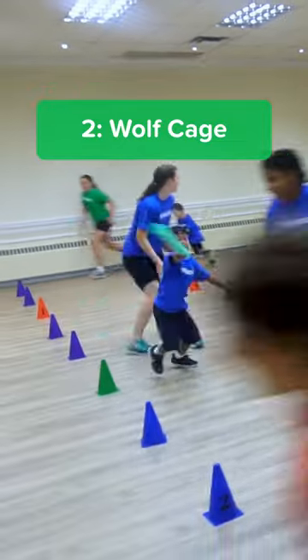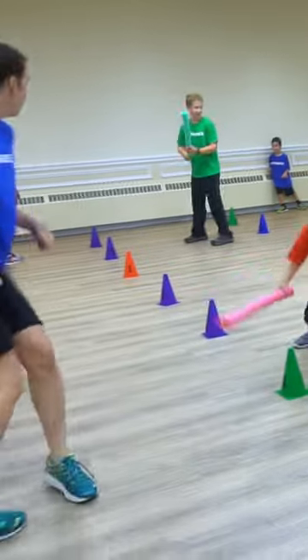As you can see, they have their rectangle in the middle — that's their cage. They cannot come outside of those cones.